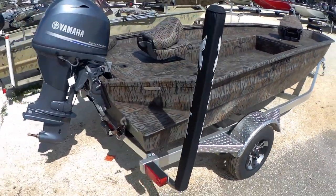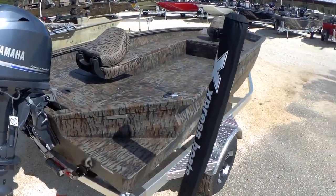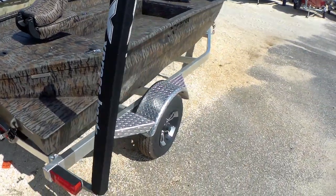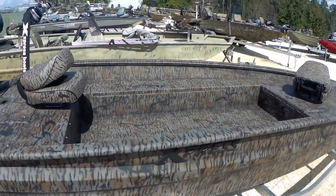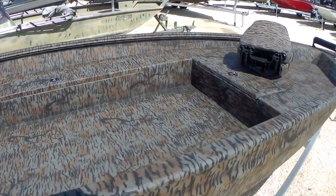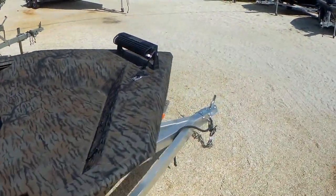We got it with the 50 Yamaha power tilt and trim. You got the fishing chairs on this boat, aluminum trailer, aluminum wheels, vortex hubs. Comes with the port side gun box and rod box, lockable drive storage up front, and of course the LED light bar.